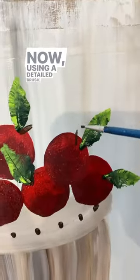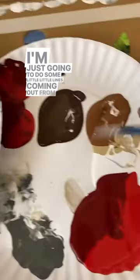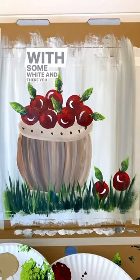Now using a detail brush, we're going to use some dark brown — make sure you add some stems. I'm just going to do some little lines coming out from where the leaf is. And then as a final touch, don't forget a detail brush with some white. And there you go.